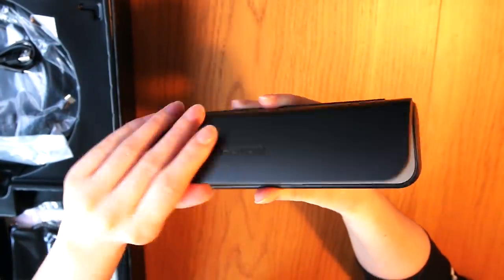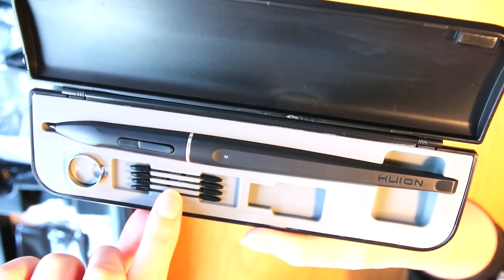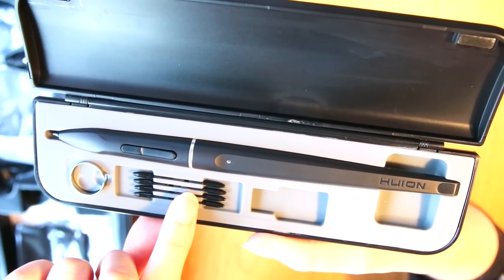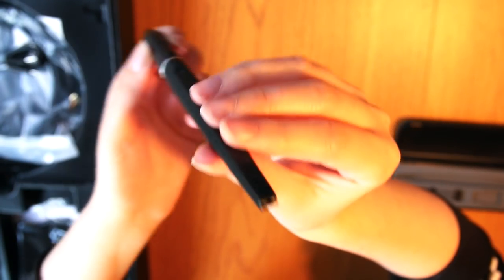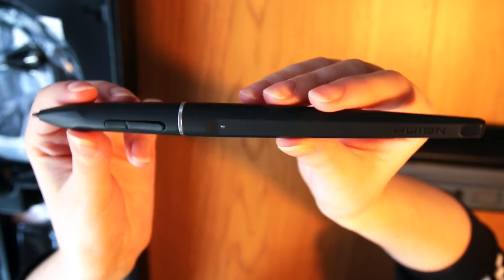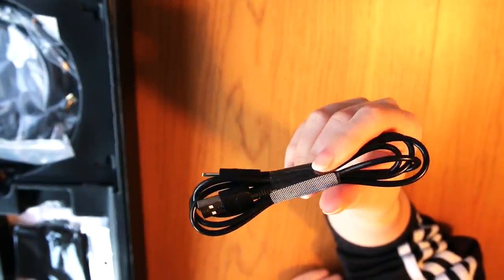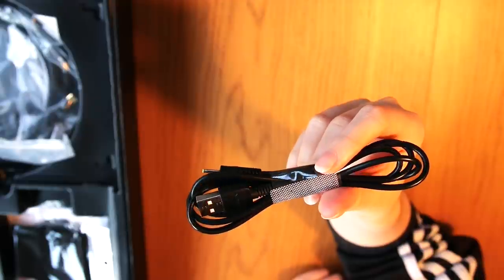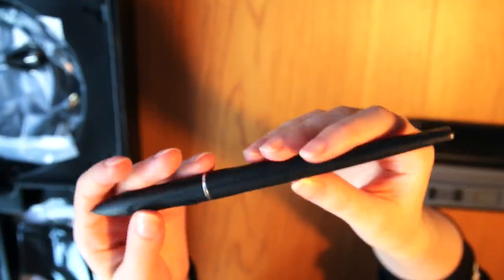The stylus comes in this really nice luxurious case with some spare pen nibs and a tool to replace the nibs with. The pen is exactly the same as the pen for the other Huion tablet that I have, so hopefully I can use those pens with this tablet too. Then a USB cord for the pen, since it is rechargeable, but the batteries last pretty long actually — I haven't had to recharge the pen for my other tablet so far, and I've used it a lot.